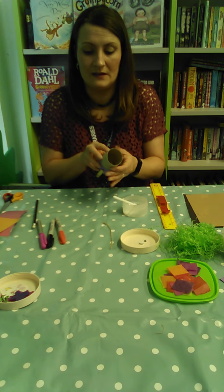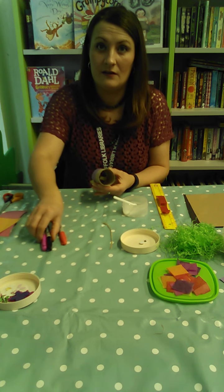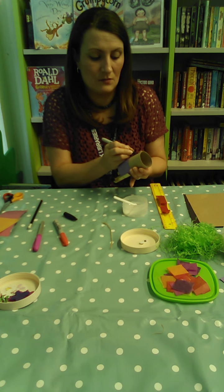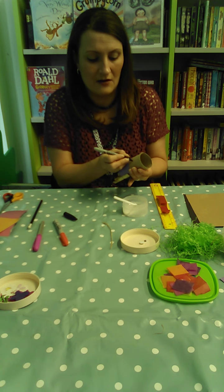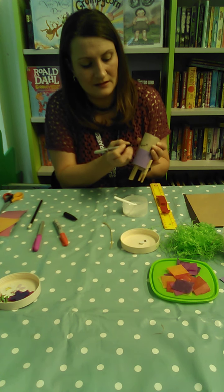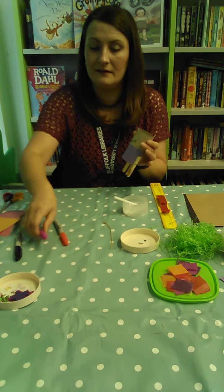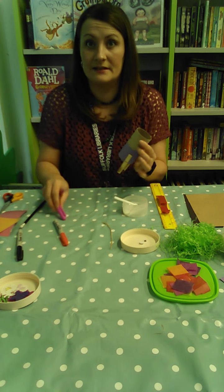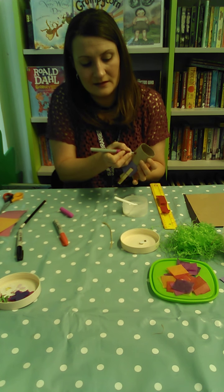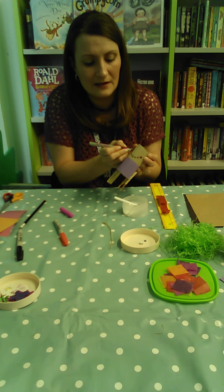While the clothes are drying, start on the face. First, draw on the mouth — draw a smile line and then lines across it, like stitching, so you end up with a little stitched smile. From there, add some nice rosy cheeks — just some little round pink circles at the corners of the smile.